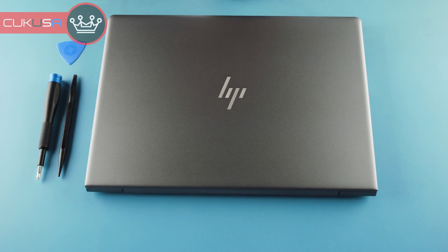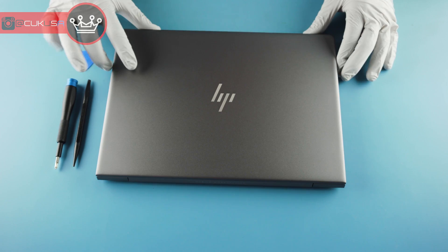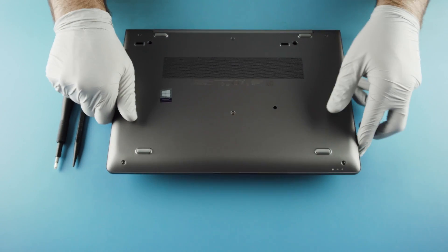What we have here is the HP ZBook 14U G5, a workstation series laptop. We'll go ahead and get to taking this thing apart.